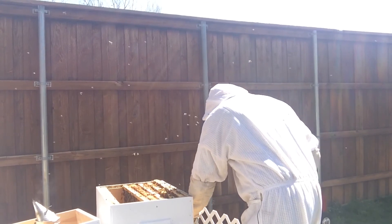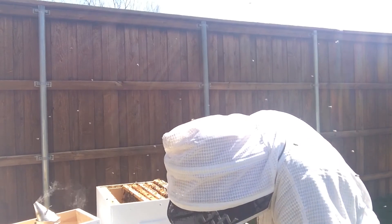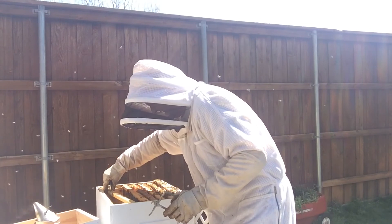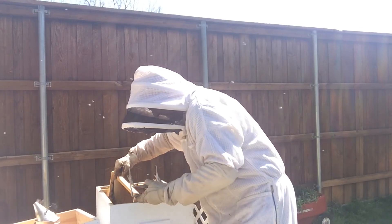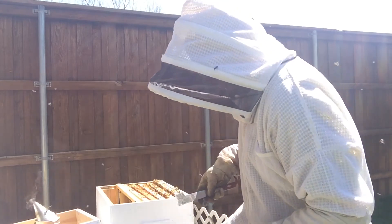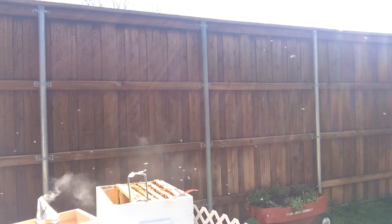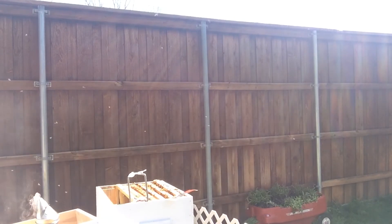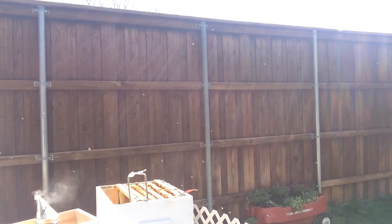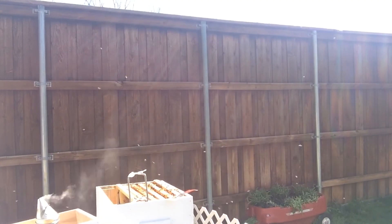I am taking these two frames out because if I remember right, this was a deep box and I ran out of deep frames and had to put a couple of medium frames in there. I got some new deep frames so I am clearing out those two mediums and putting some deeps in their places. While I stumble to the garage to get those, we can just enjoy the bees for a second.